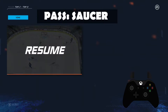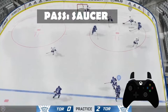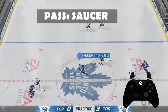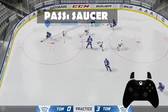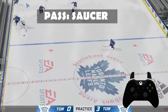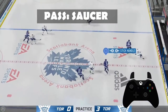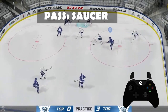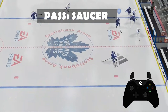So it is just RB plus direction. I can make a pass that will be off the ice. I feel like the controls have shifted — that's not through somebody. What are the controls right now?